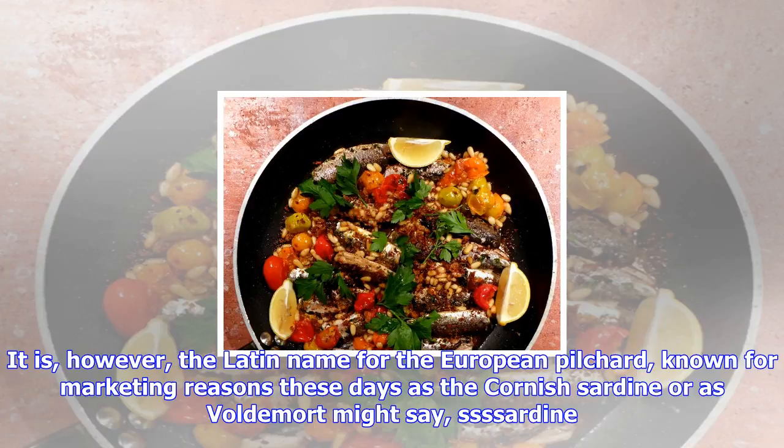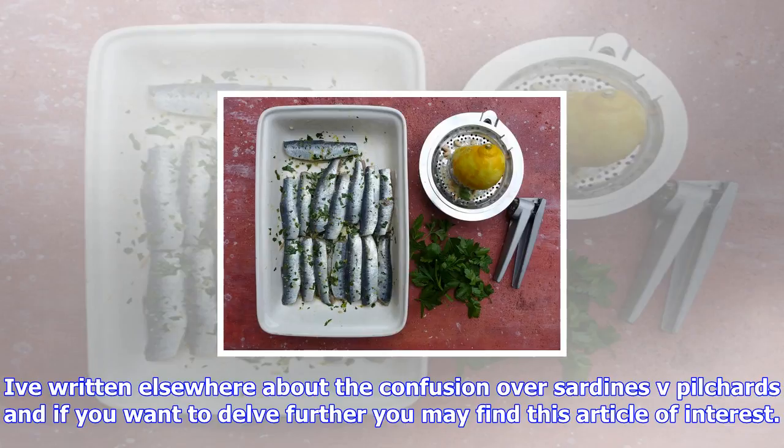I've written elsewhere about the confusion over sardines versus pilchards, and if you want to delve further you may find this article of interest. To be honest, I couldn't care less what they're called, because these taut, silvery little fish are quite simply delectable.